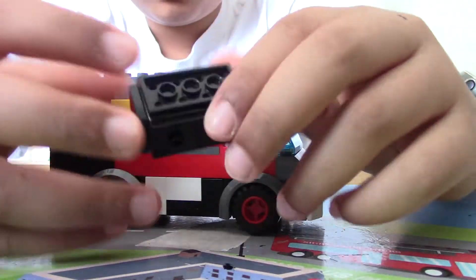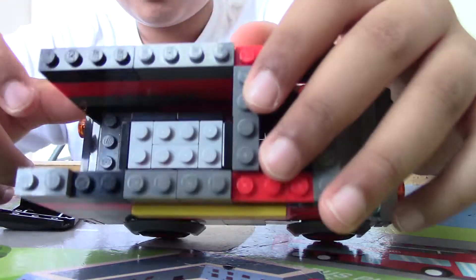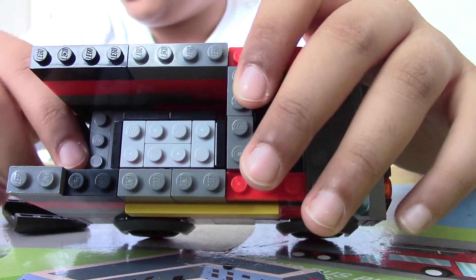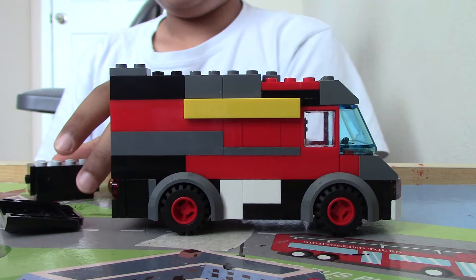You can put some boxes in there. I just built a box — I'm going to put that in there, and it fits perfectly as you can see. This is a delivery van.